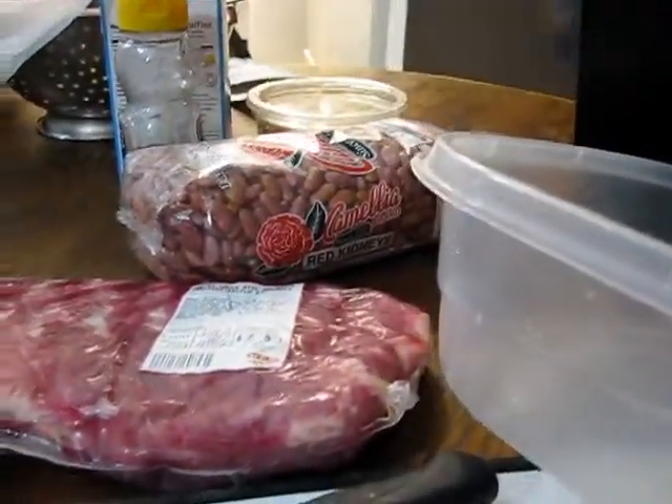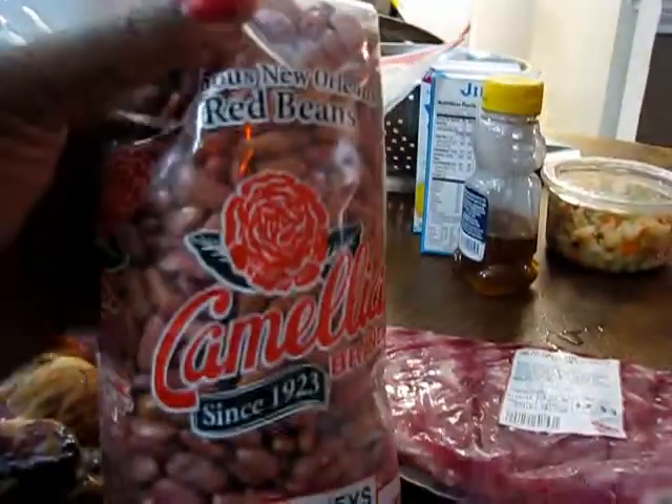I'm going to go ahead and get ready to put those beans in the pot because they can start boiling. But before you cook these beans, make sure you rinse them off. A lot of people let their beans soak overnight because they want them to cook quicker. I don't have a problem with that, but you do want to rinse your beans off. This is two pounds of Camilla beans.